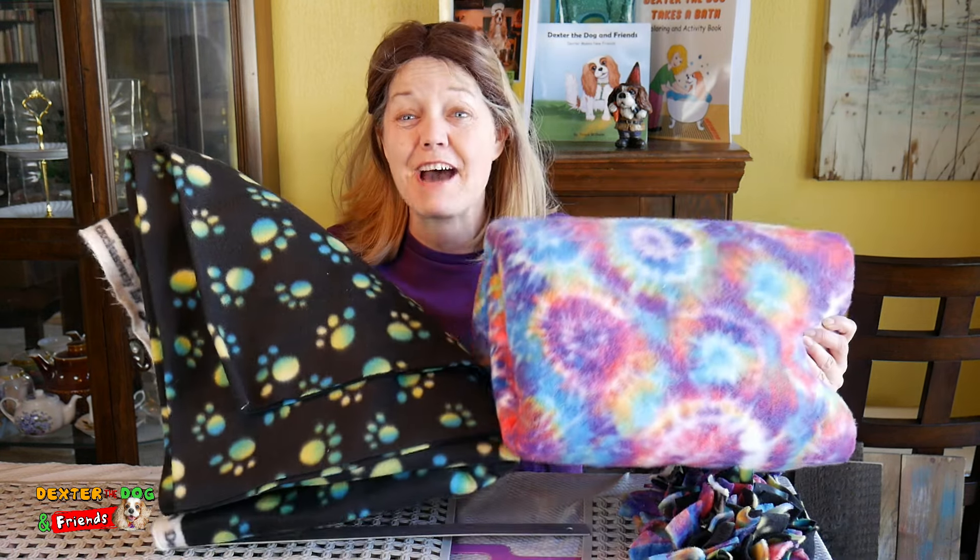We're going to need a few things today. We're going to need a ruler and some scissors — and this might be a job for the grown-ups in the house. We'll need some fabric, and it doesn't have to be fancy — you can even use old blankets if you want. And then something with holes, like a shower mat or a sink liner.